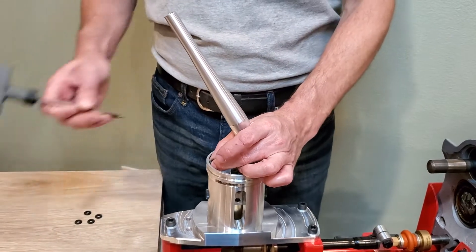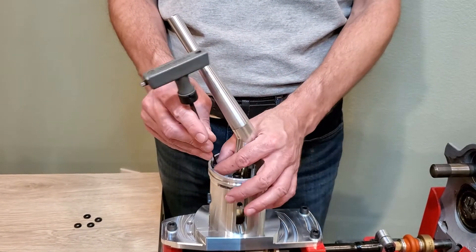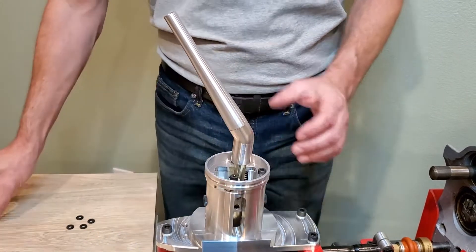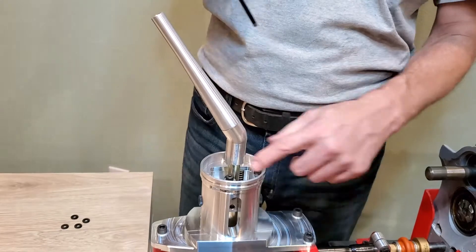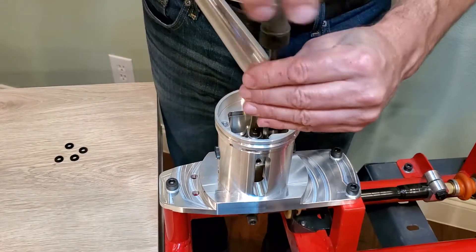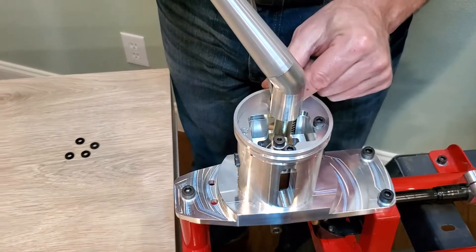After removing the boot, we take off the four top cover screws. And then the three other top screws here, we loosen those evenly using a five millimeter Allen wrench.